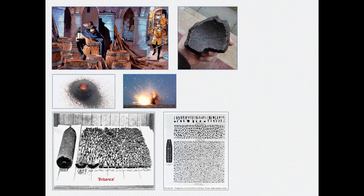These two photographs each show the fragments produced by a single exploded shell.